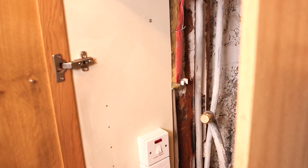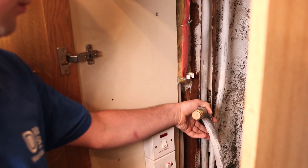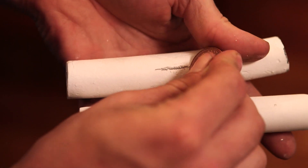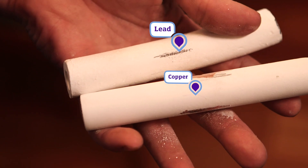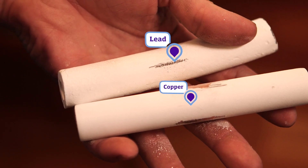It's easy to check the pipes in your house. Have a look in your kitchen cupboards or underneath the stairs — this is also where you would normally find your stop tap. Unpainted lead pipes are grey or dark in colour. Using a coin, carefully scratch the surface of the pipe, and if it reveals a silvery metallic colour, then that pipe is lead and we would advise that you get it changed to reduce the amount of lead in your water.